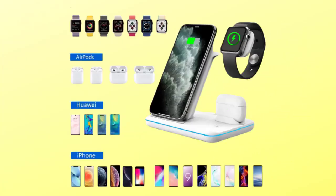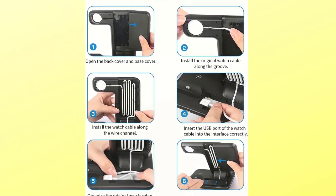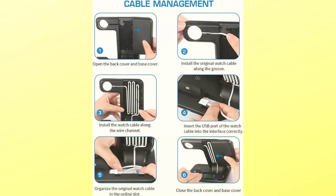The 5-watt wireless charging standard is supported by other standard phones. This wireless charger is amazing — it can avoid overcharging damage to equipment batteries, thanks to its overcurrent protection, over-voltage protection, over-temperature protection, and the function to identify foreign objects.